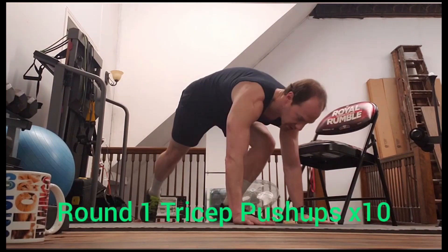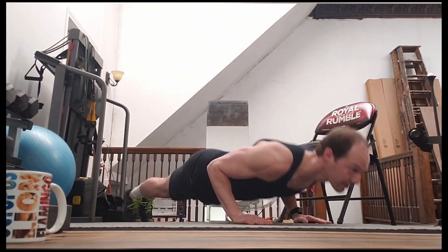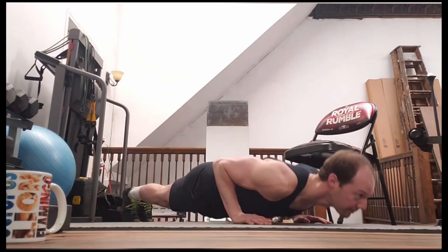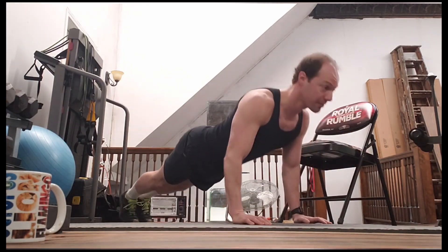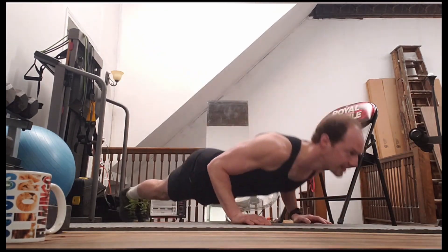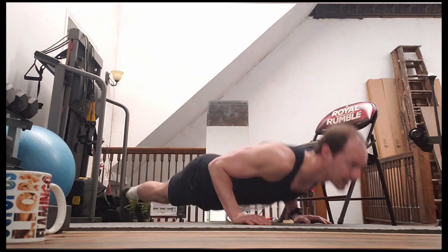Let's do our 10 tricep push-ups. One, two, three, four, five, six, seven, eight, nine, and 10.